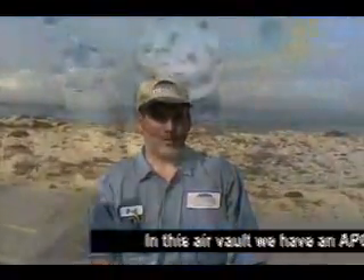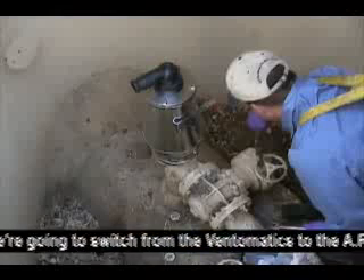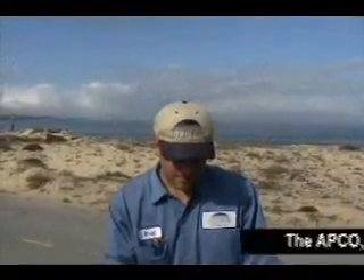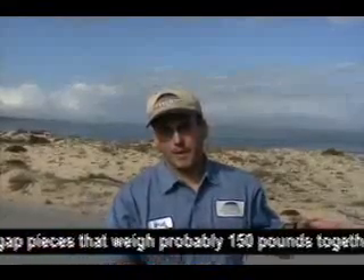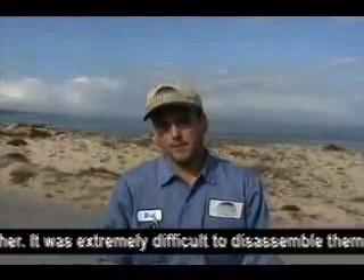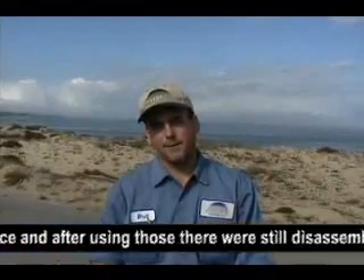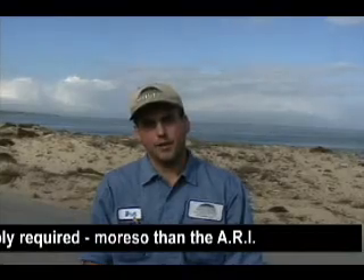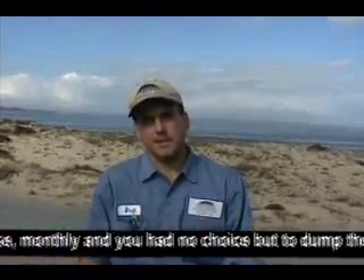In this air vault, we have an APCO, and we switched to a Venomatic on half of it to try it out. Now we're going to switch from the Venomatics to the ARIs on both sides. The reason we switched from the APCOs — it's a combination unit with two actual air gap pieces, and they weigh probably 150 pounds together; it was extremely difficult to disassemble them. The Venomatics were the newer device, but after using those, there was still more disassembly required than on the ARI. The APCOs were supposed to be serviced monthly at stations with a lot of grease, and you had no choice but to dump the grease.